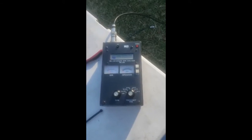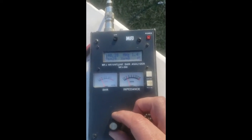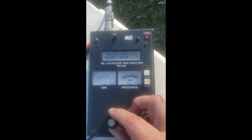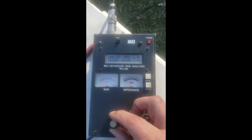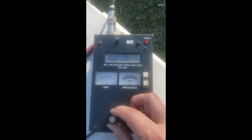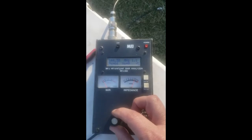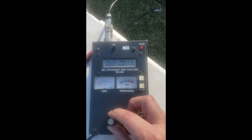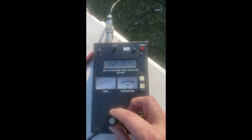Now let's turn this analyzer on here. Boy, it looks like my batteries are getting low. But anyhow, we're going to check the full bandwidth of this thing. I'm backing my frequency down. We have 1.5 SWR right there at 139 megahertz. We're going to take it up — 140, 141, 142, 143, 144. And you see it appears to look really good at the bottom at 144 megahertz there, going up to 146. So there we are — 146 megahertz, roughly 1.2 SWR.